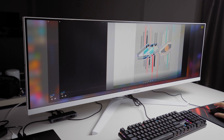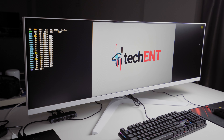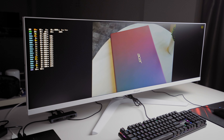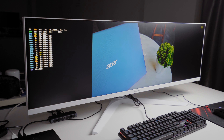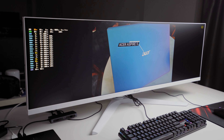If you are going to watch movies with it, just be aware that you're going to get two big black spaces on the sides of the display instead of the usual top and bottom black bars. This is a 21:9 aspect ratio monitor, so you can expect that, because most movies are displayed in 16:9.